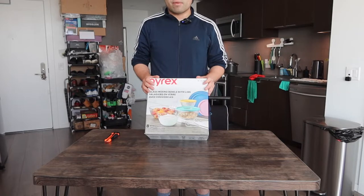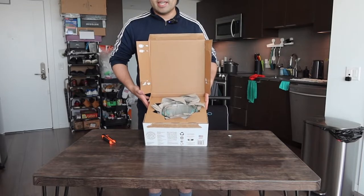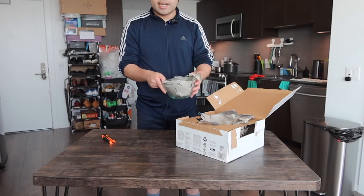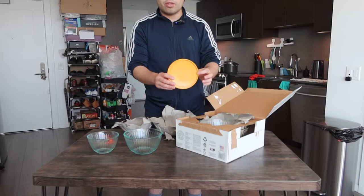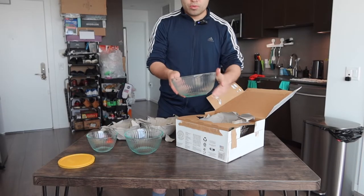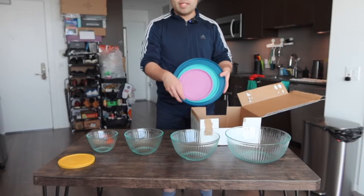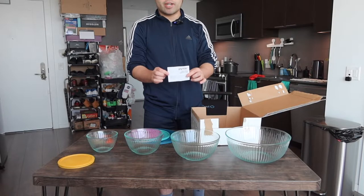Here is basically what the package looks like when you first get it. Let me open it up to show you what the inside looks like. Once you open it, the inside is all well packaged. Inside we have the small bowl, then the medium one, and they provide the lid — the lid is for the small one. Next is the large one, and underneath that we have the biggest one, along with all the different lids.